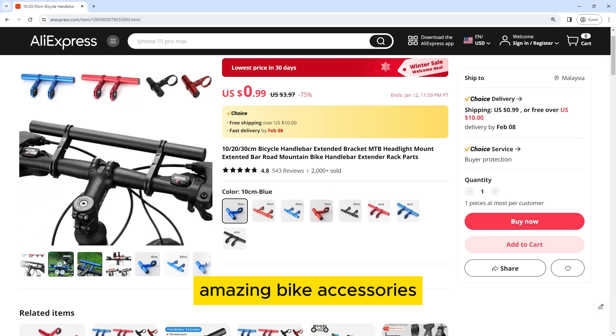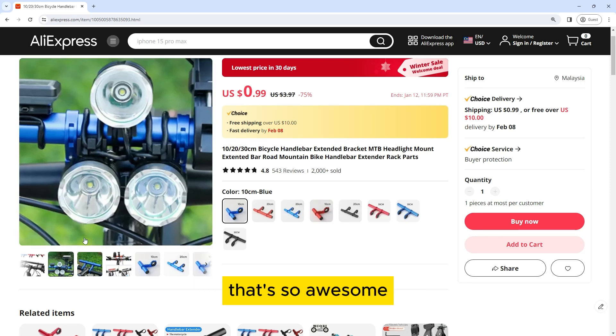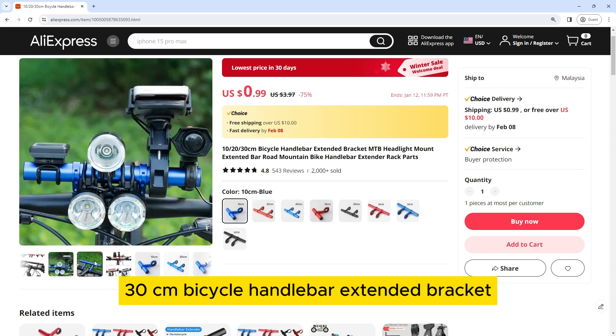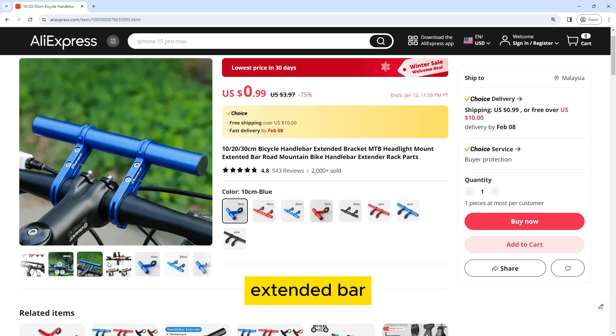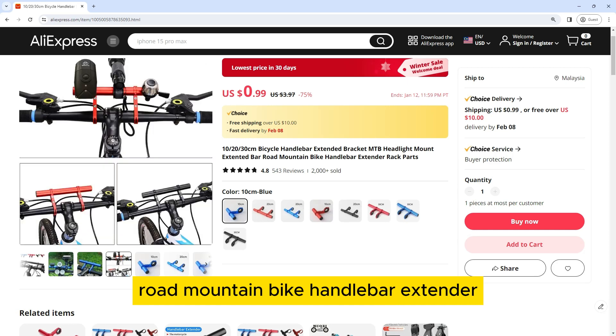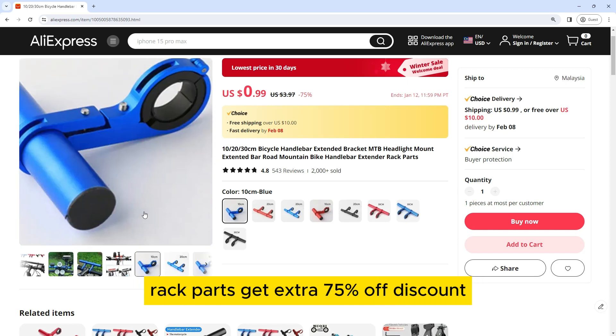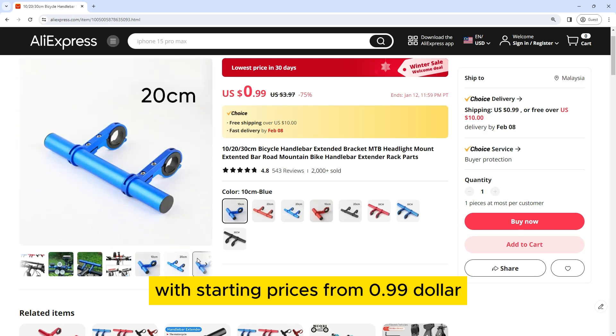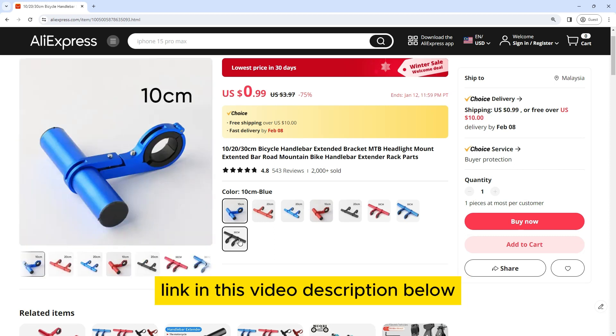You won't believe this amazing bike accessory that's so awesome. This is a 10-20-30CM Bicycle Handlebar Extended Bracket MTB Headlight Mount Extended Bar Road Mountain Bike Handlebar Extender Rack. Get an extra 75% off discount with starting prices from $0.99. Link in this video description below.